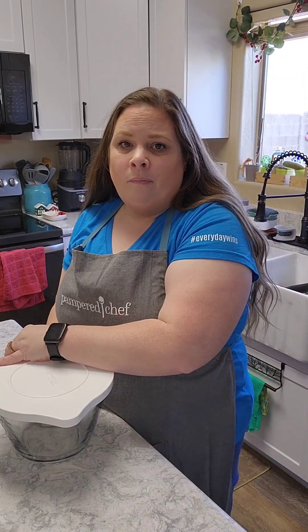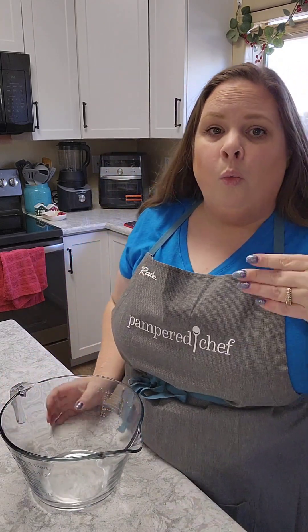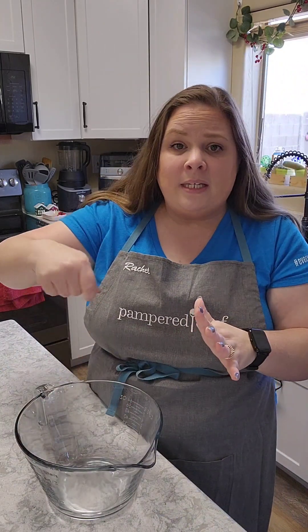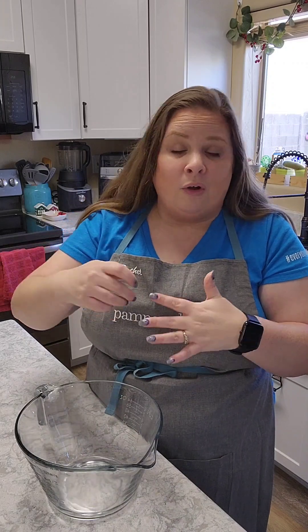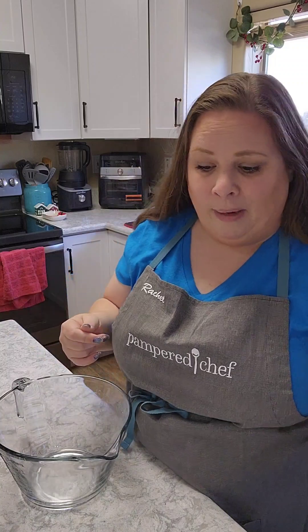Let me go ahead and grab my mixing bowl. I got a whisk because you're going to want to incorporate all these ingredients together in a bowl and whisk them until they're all nice and incorporated before you put your mix into whatever container you're going to store it in. That way you know you're not going to be getting flat pancakes or any inconsistency with your pancakes.